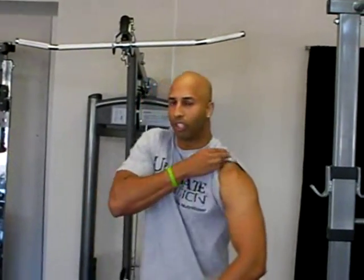The bicep is a small muscle. The shoulder muscle, your deltoid, is actually made up of three small muscles. Your tricep is made up of a small head, a medium head, and a very large muscle in the back. So let's have a look, shall we?